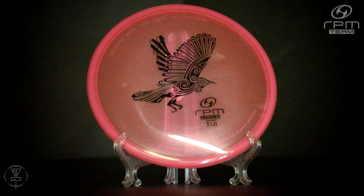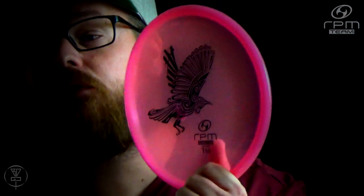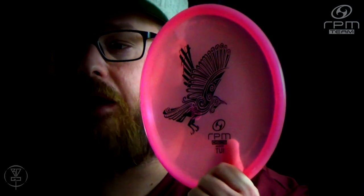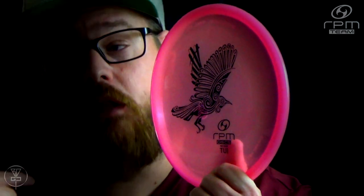That is it for today's deep dive — a quick breakdown on the RPM Discs TUI. Just a good understable throwing putter. Thrown flat, it gives a little bit of turnover and never really comes back. So if you're a right-handed player needing to go right, or a left-handed player like myself needing to go left, make sure to get your hands on an RPM Discs TUI.